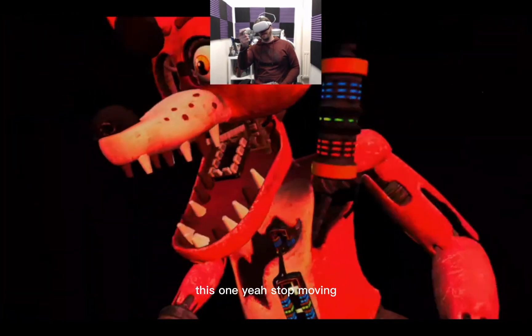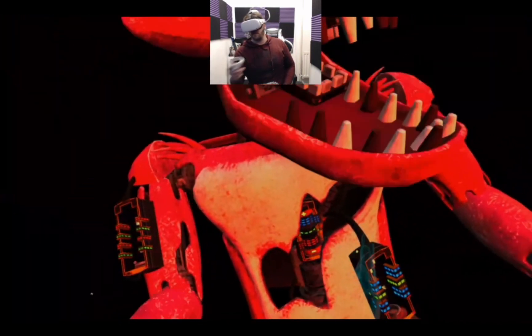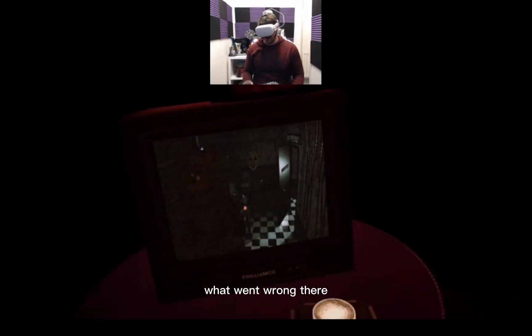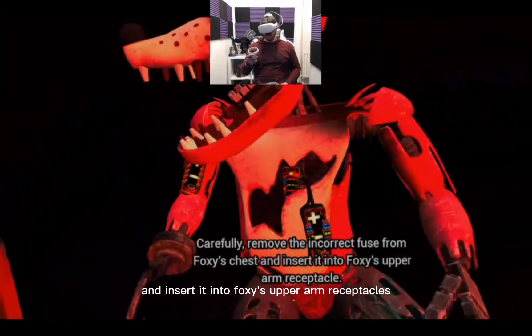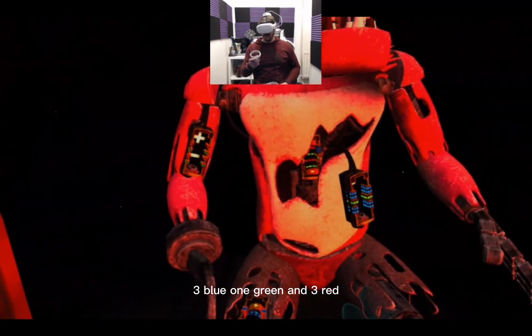This one — stop moving. Well that's good. Jesus, what do I know? What went wrong there? I did the blue, green and red one. Carefully remove the incorrect fuse from Foxy's chest and insert it into Foxy's upper arm receptacle. Three blue, one green and three red.